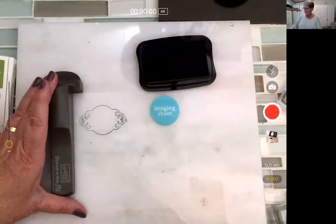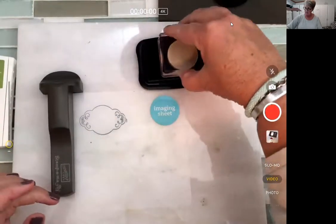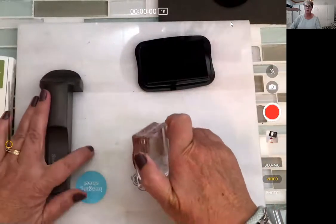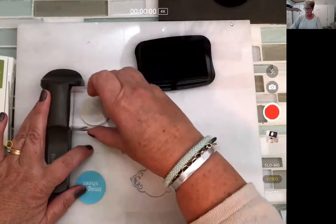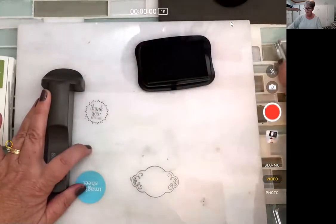Okay, it's not showing really well, so I'll do it in black so you can see it. Now I'm going to take this stamp, flip it into a different corner — same thing: tight in the corner, line it up.